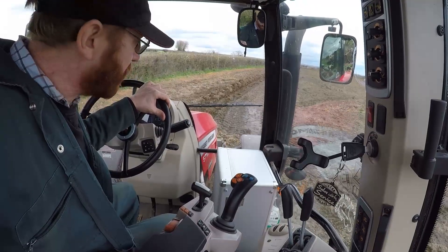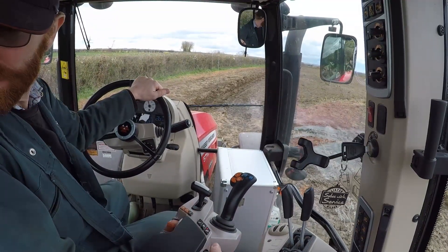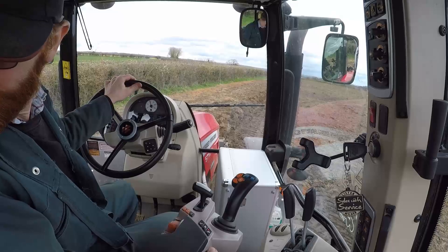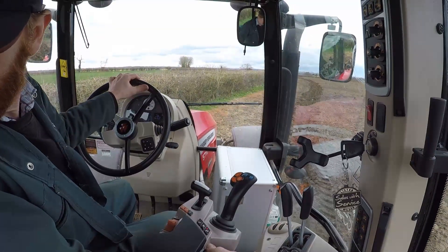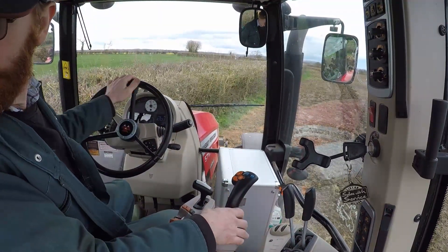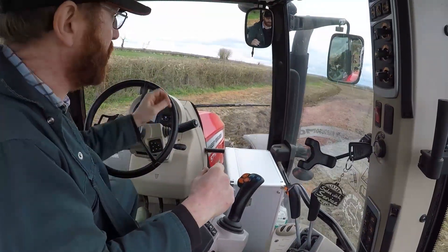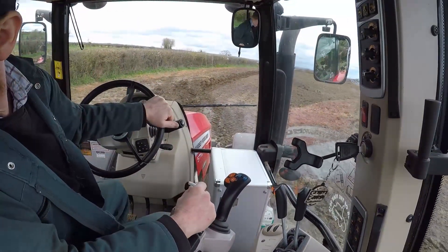Right, so we've found our line, the plough's turned over, and we'll make a start. When we're on little short bits like this into a triangle, I don't ever bother turning the plough - just back up for a little while, it's much quicker to do this. So I'm going to do a few runs just to get the top link set and get our depth right.